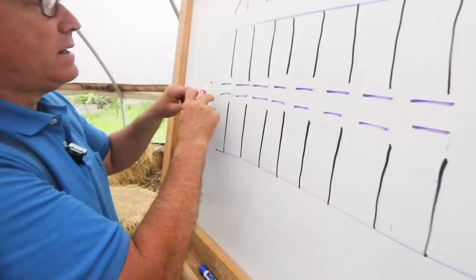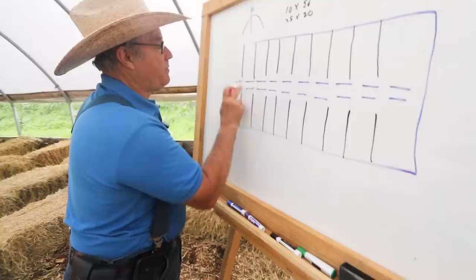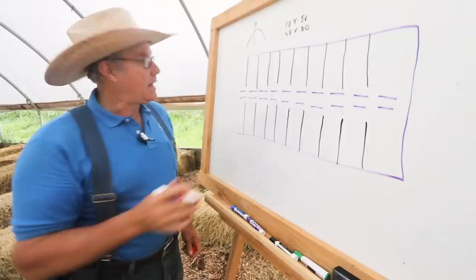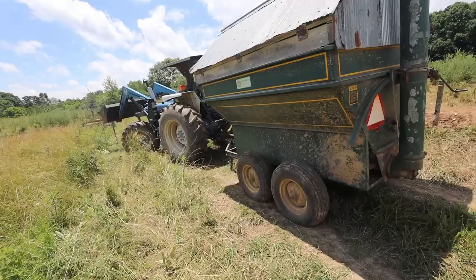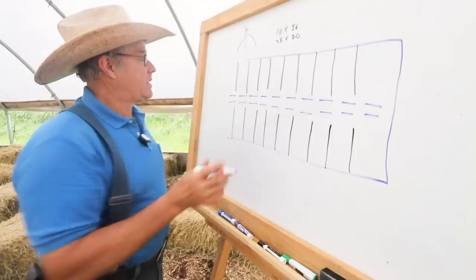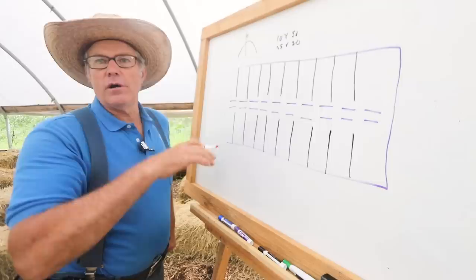These are your access points — for the feed buggy, the pigs if you need to get them into an alley, whatever. These are equipment access. We have portable pig shelters, for example, so you've got to be able to get your shelters in. So these are big, wide electric fence gates — 30 feet, nice and wide so you can get your equipment in.